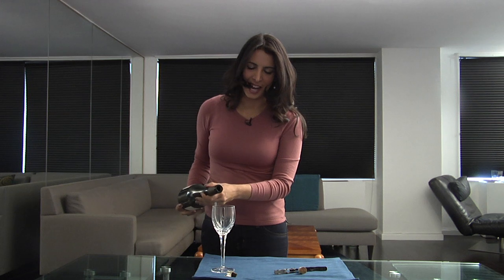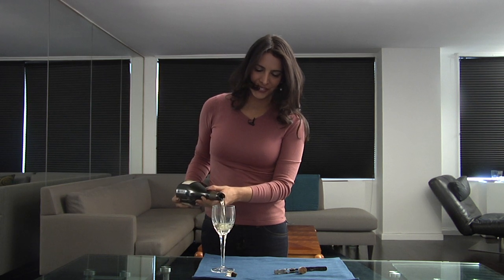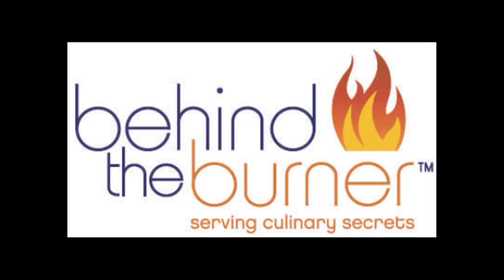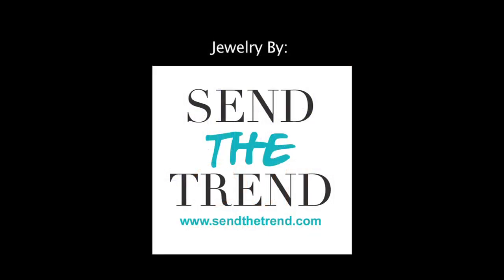Now it is time to drink it. Enjoy! For Q&A, photos and more, visit BehindTheBurner.com.